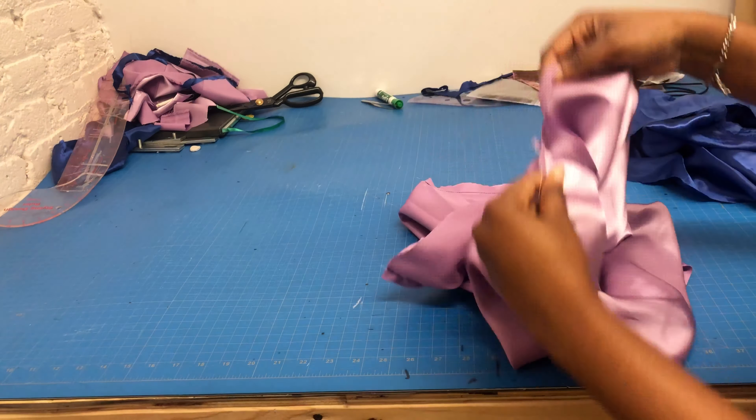If you don't want it to be reversible and just want to use one fabric, all you have to do is fold it into two like this, then sew it all the way round and pass your elastic through. That's if you don't want it to be reversible — just one layer of a satin bonnet pillowcase. But because we want it to be reversible, we're going to use the second blue fabric.